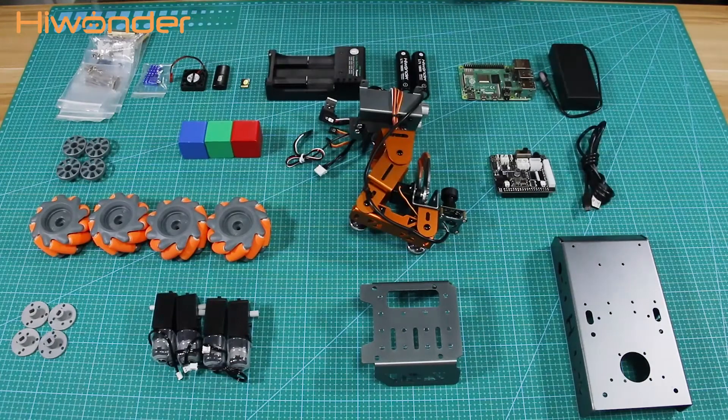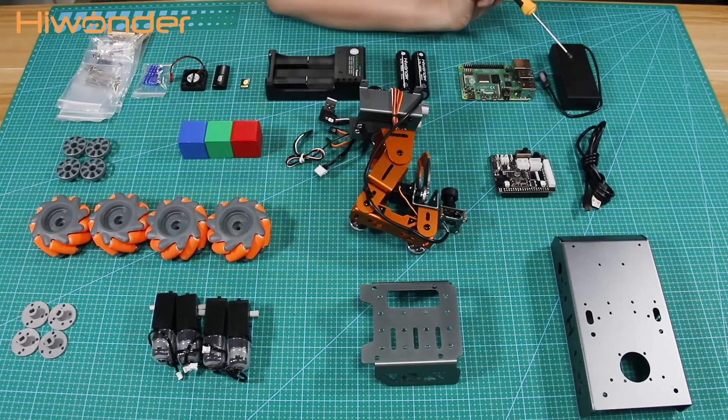Here are all the screw accessory bags, three heat sinks, a cooling fan, a card reader, an SD card, a charger, batteries, the Raspberry Pi board, and a battery box.